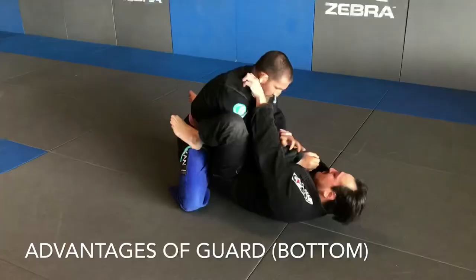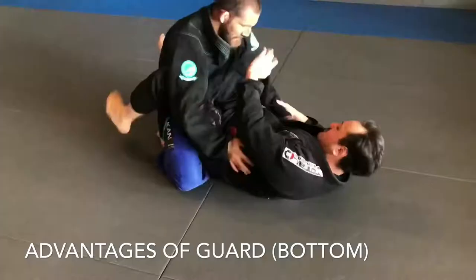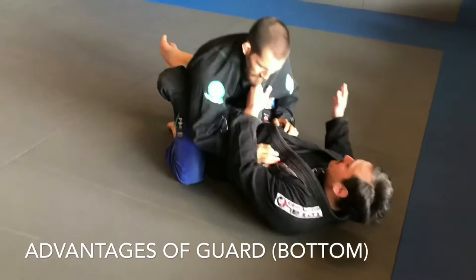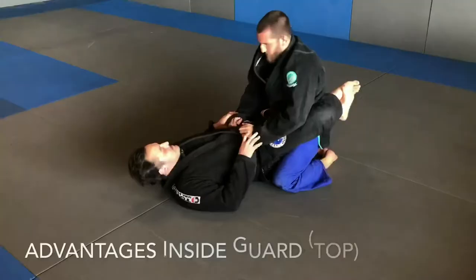From guard, it's easy to isolate and control the limbs and neck for submissions and sweeps. You have the most amount of submission potential from here and it's one of two places you can truly stay offensive from the bottom. In tournaments, it's a good place to stall since the responsibility is on top position to pass. However, you do need to have active hips and a strong grip to be effective, so generally speaking you use more energy in this position. Some even call it a young man's game.